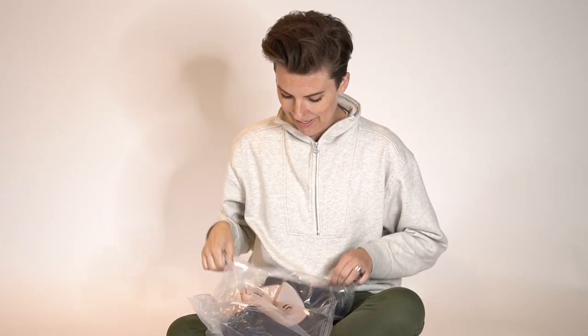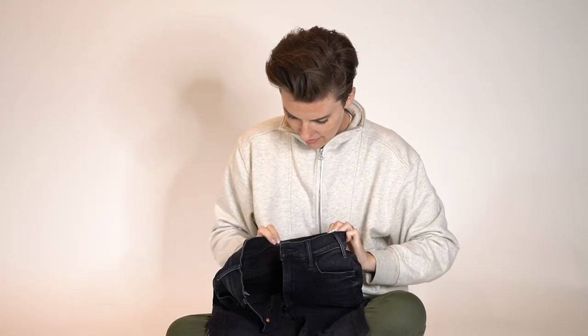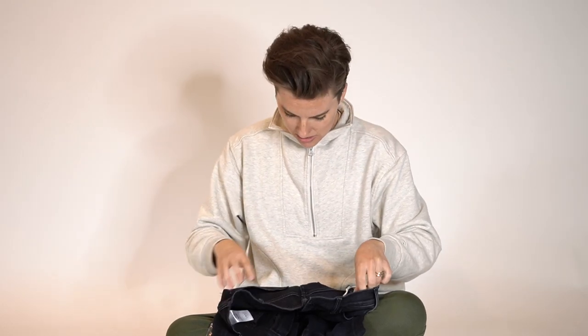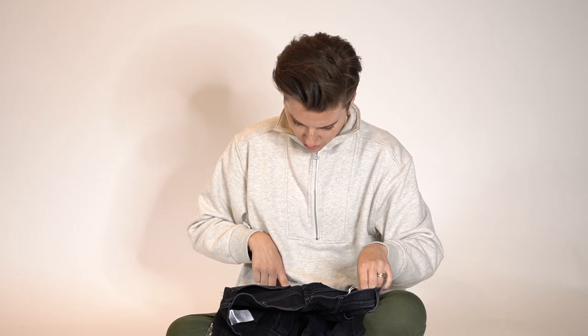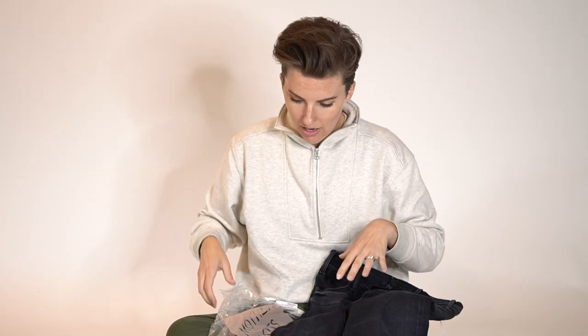Okay, so this is what was in the box — Mother Denim. These are the Hustler Ankle Fray in the wash called Encounters at Night. I got two pairs: a size 25 and a size 26.